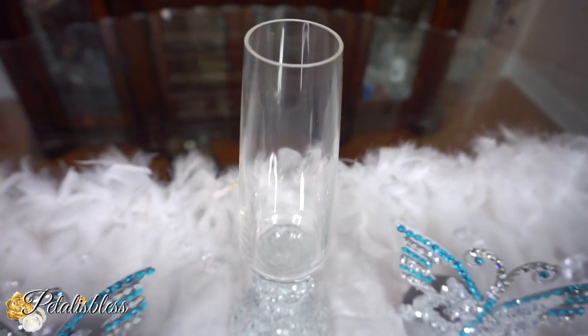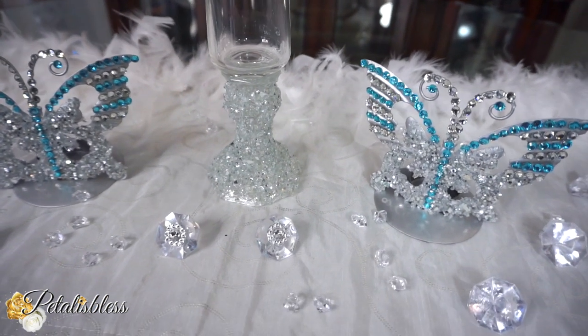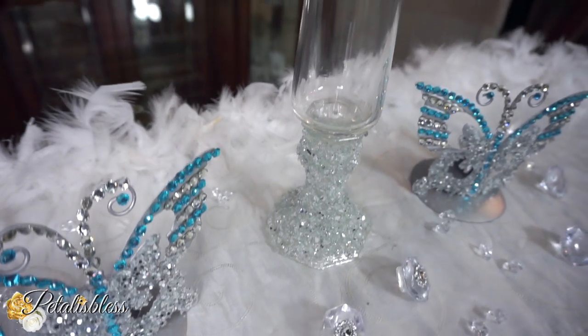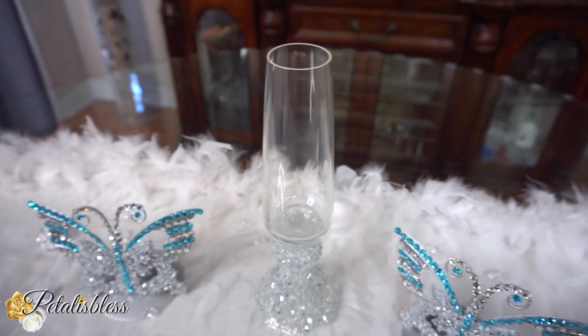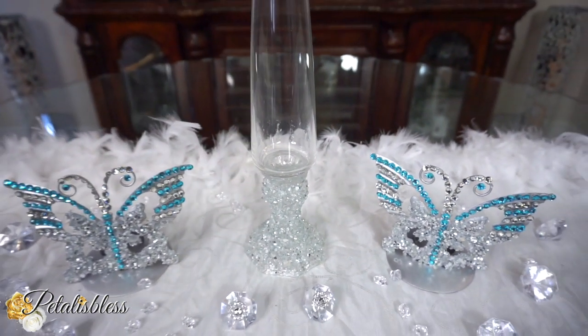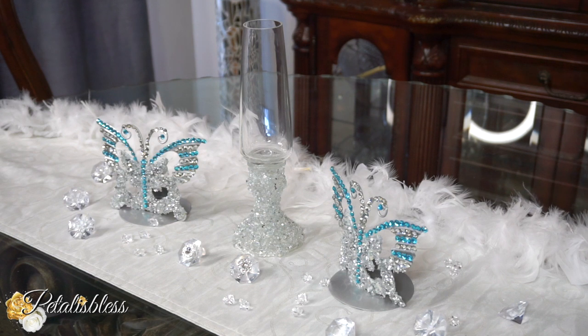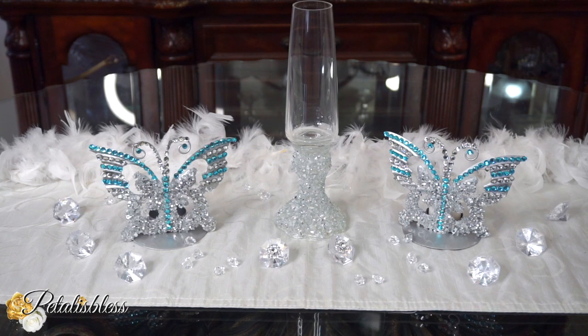I think it looks super elegant all by itself. I didn't have to do anything to the top part because it just stands out on its own. I made two, but when I was lifting them to move from one table to the next, one fell out of my hand and the top part broke — I was so disappointed! But I'm going to go back to the dollar store and buy another vase.